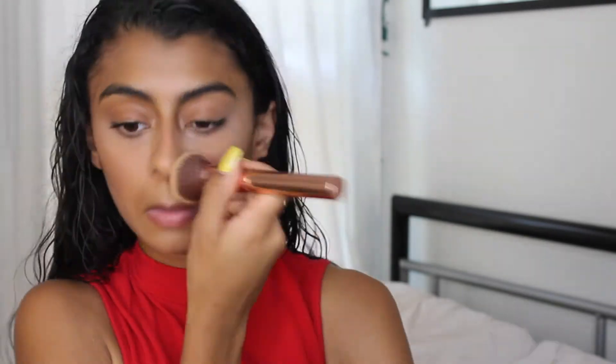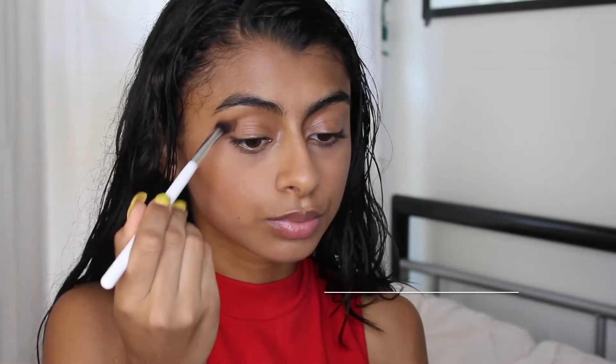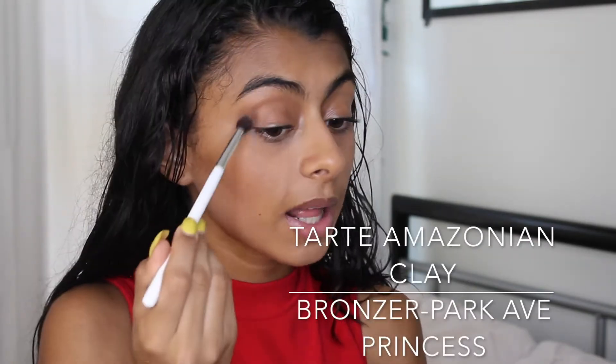To bake, I used the NYC translucent powder and applied it under my eyes and underneath my contour to clean it up. I wiped it away right away because I have dry skin, so baking isn't really the best for me — it dries out my skin and leaves it a bit patchy.